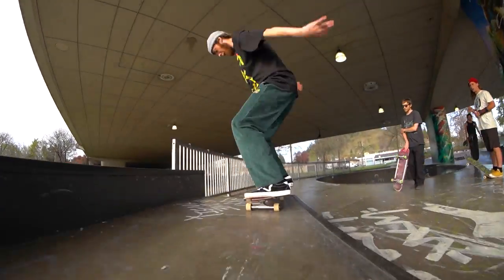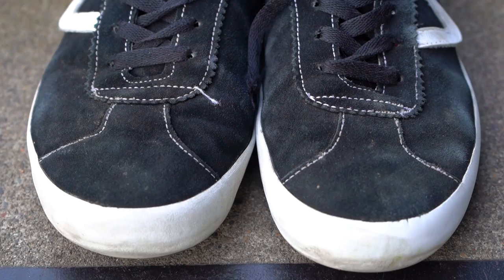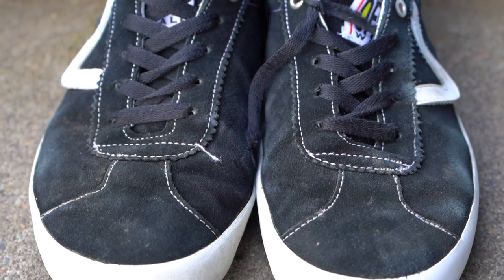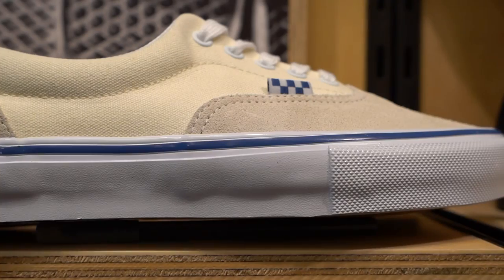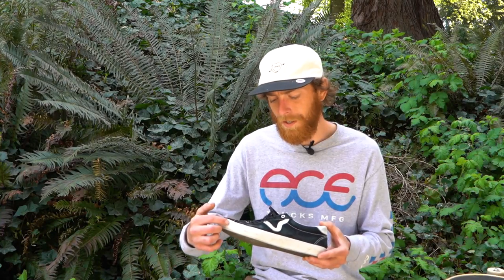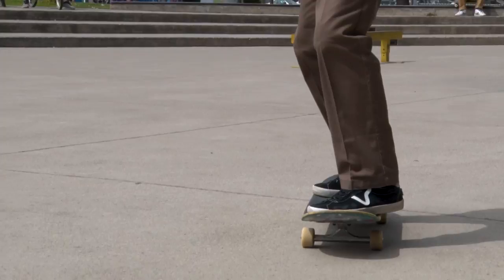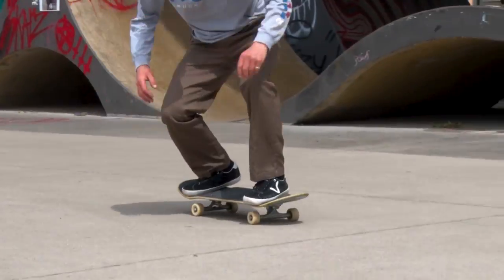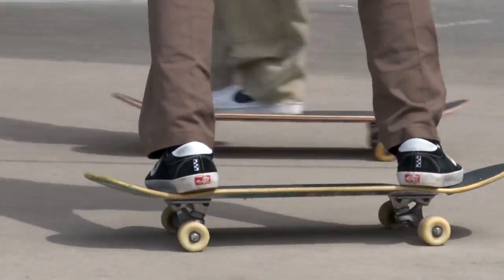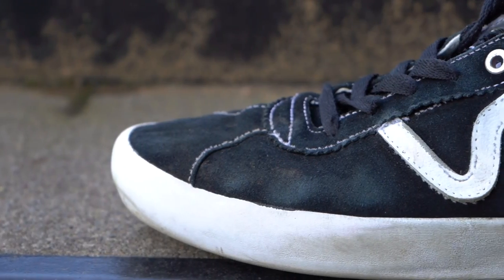Another thing I noticed right off the bat with this shoe was the singular wrap with the sole. Normally with the Vulcanized Vans shoes that I've skated, you have that extra additional rubber toe strip, and I thought that might affect my flick and that it would wear out easy. However, that's not the case — the suede doesn't wear out nearly as quick as I thought it would.